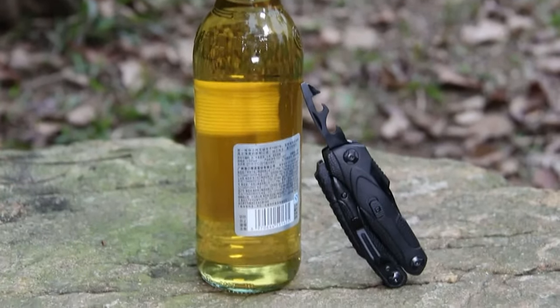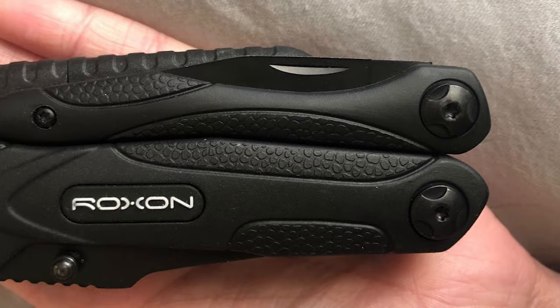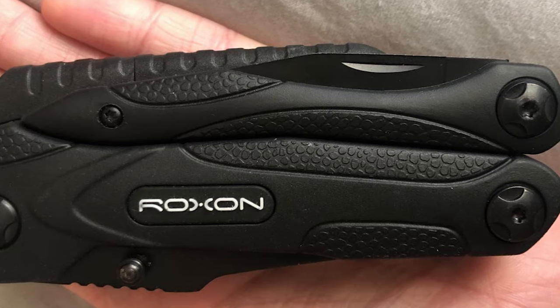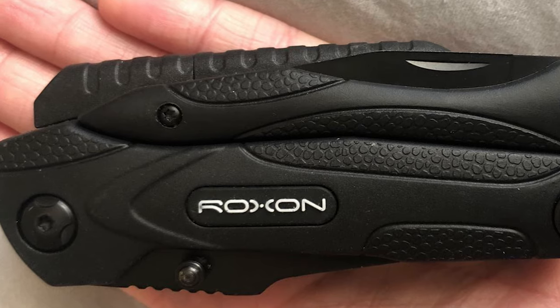The knife comes with a good-size blade. The plier body has a black coating with strong oxidation resistance and a high-end appearance, giving you quality and durability. The handle is made of nylon and fiber plastic. It's a lightweight and compact EDC multi-tool with a belt clip, suitable for camping and hiking.